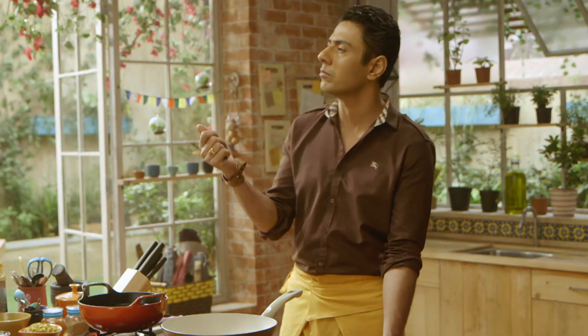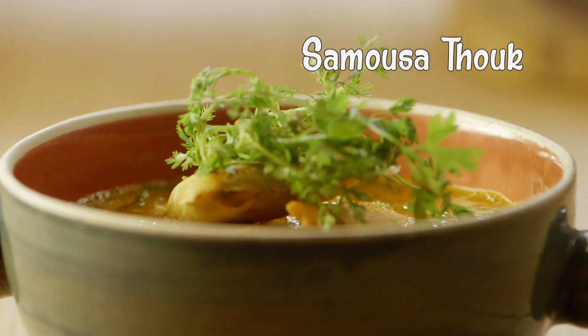Burmese mein kya banahe? Samosa banahe? Samosa barma mein bhi bantahe. Aisa nahi hai ke sirf hamara — actually hamara nahi hai. Or baathen karenge, pehle banate hain samosa soup — samosa tuk.